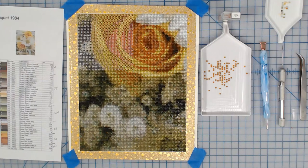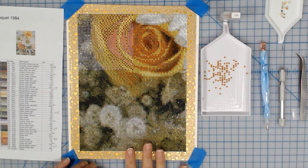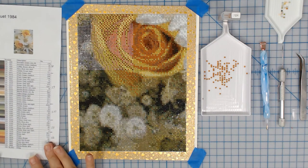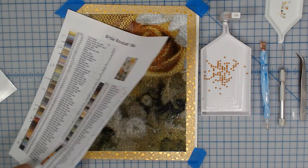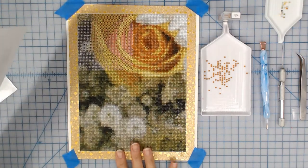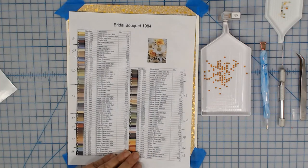Hey, Julie here with Just Plain Fun, and today I'm going to do an unboxing of something that makes it easier to do a diamond painting. This is my own design of diamond painting, and I will explain how I did this in an upcoming video. It is my own design — I didn't order it, it did not come kitted, I did it myself. I designed it, printed it — but I'll explain that in another video. That's not the purpose of this video.